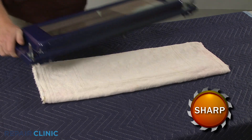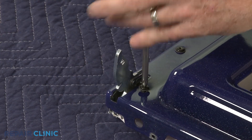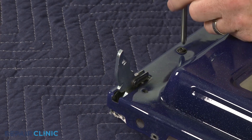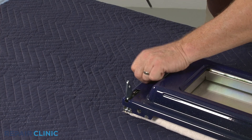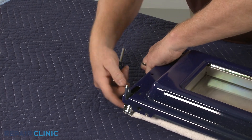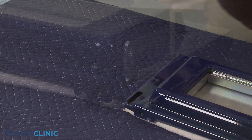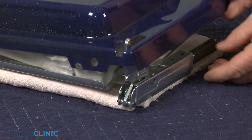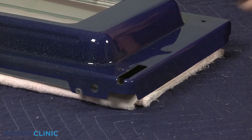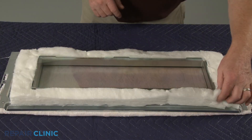Set a towel under the inner assembly. Unthread the mounting screws securing the left and right door hinges and pull out the hinges. Lift off the inner door liner and remove the old insulation.